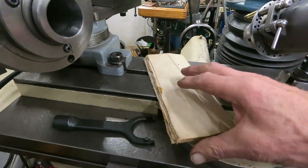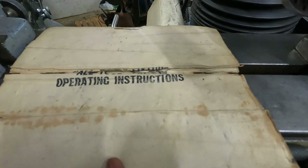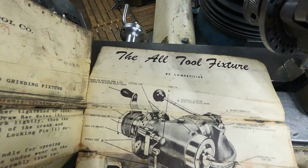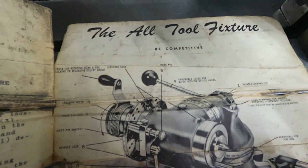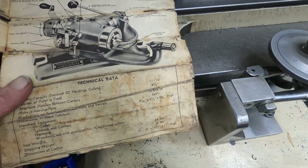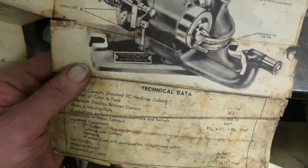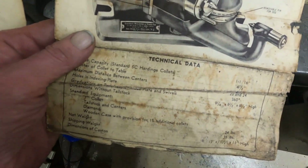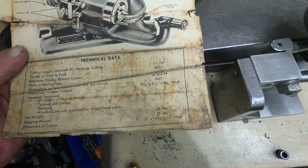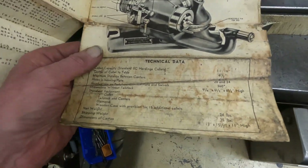One of the cool things is it's got the instruction manual. It's a little bit like it belongs in a museum — the Alltool fixture. It says 'Be competitive. You've got to be competitive.' I think it's good to be competitive — kind of keeps you going. Here are its capacities. Net weight: 24 pounds. Shipping weight: 35. With all those collets and everything, very heavy.